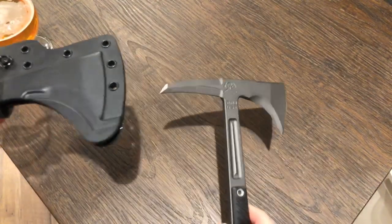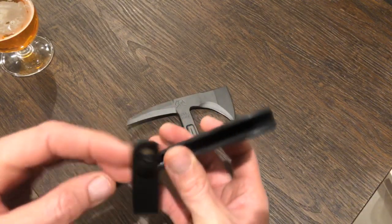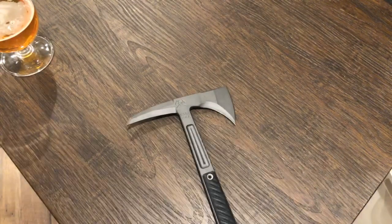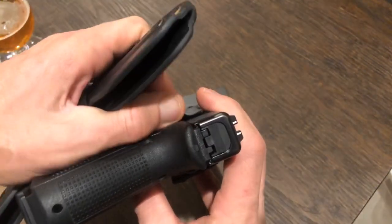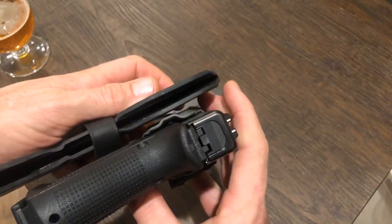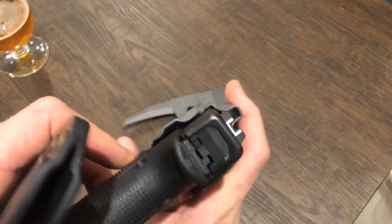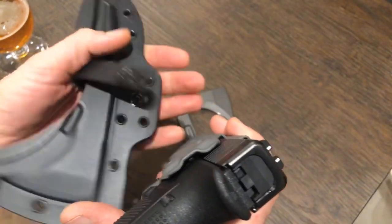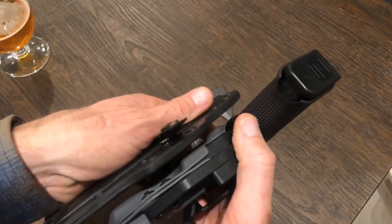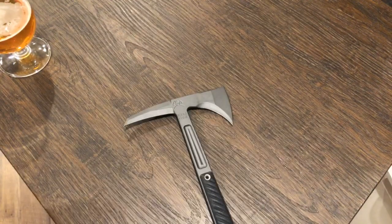Let me talk about the sheath — this thing is beefy as can be. Here's your typical kydex thickness, and look at this comparison — the RMJ sheath is super thick and beefy kydex. It's a very nice bottom-eject sheath that comes with these things, though it's a little too tight honestly.